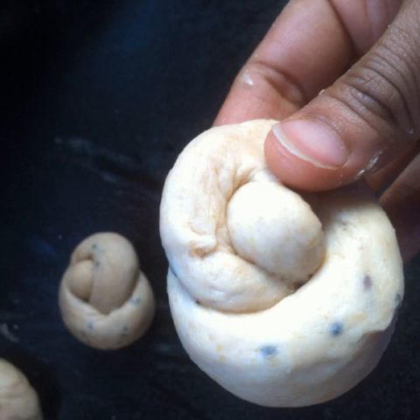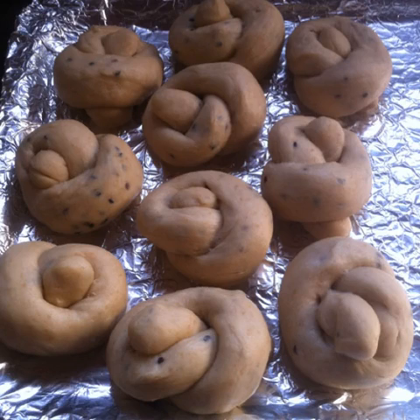It's actually much easier than it sounds. Just try a couple of knots and you'll get the hang of it. Place the sesame knots on a baking sheet covered with aluminum foil with a small gap between each knot.